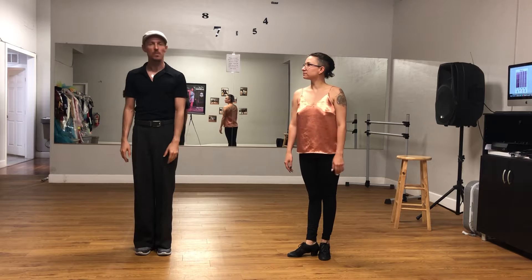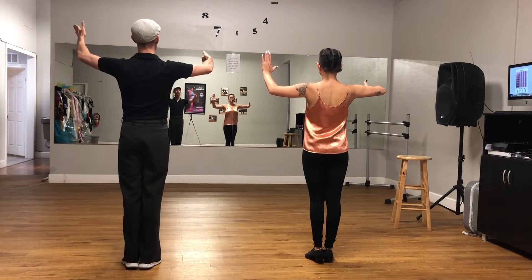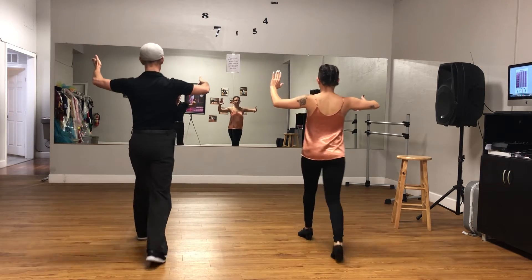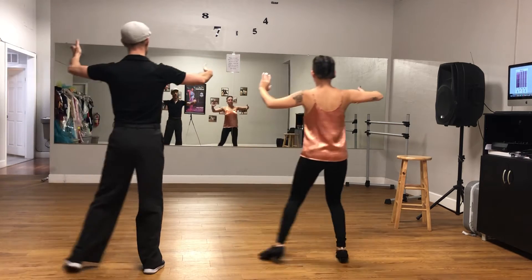We're going to do Feet Knees Waltz week one. As the gentlemen, the first part we have are balance sets. We're going to go forward, we're going to go back, we're going to go to the side, and we're going to go to the other side.